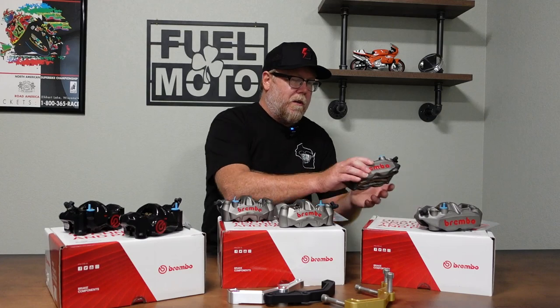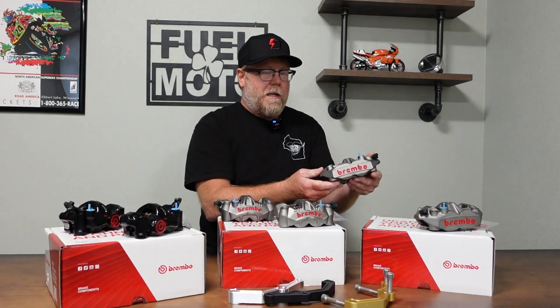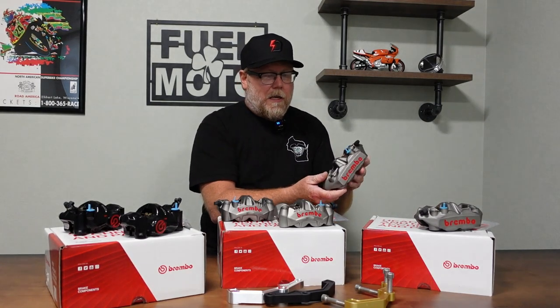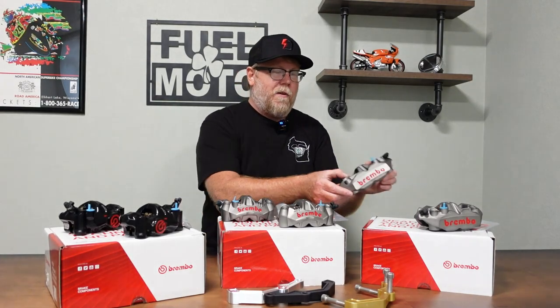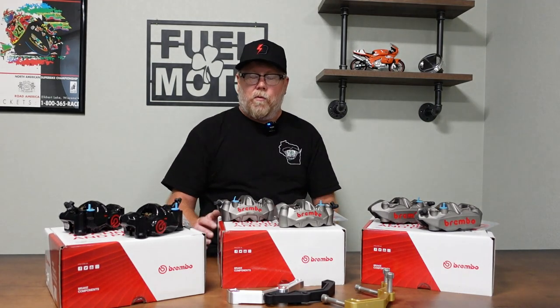The M4 is a really nice monoblock cast caliper. It has a 34mm piston, which gives you a very linear feel — a really similar braking range at the lever as with the stock setup. All of this assumes you're using the stock Harley master cylinder, which actually works really well with these calipers. We haven't changed out many master cylinders on street bikes; most are running the stock master and it works great.